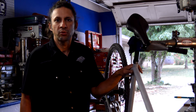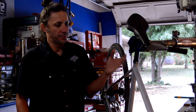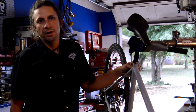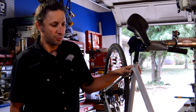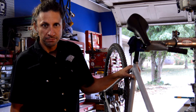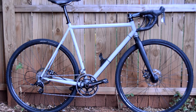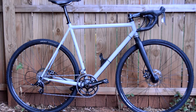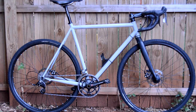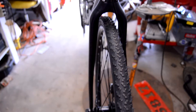Hello and welcome to part 12, the final chapter of the bike build series. As you can see, the bike is basically done here. I didn't really want to do a long drawn-out bike assembly video, but let's just take a closer look and see what the finished product is all about. I think it turned out really well — the lines look really clean on it. I put my knobby tires on there to take it off-road a little bit and test it out.